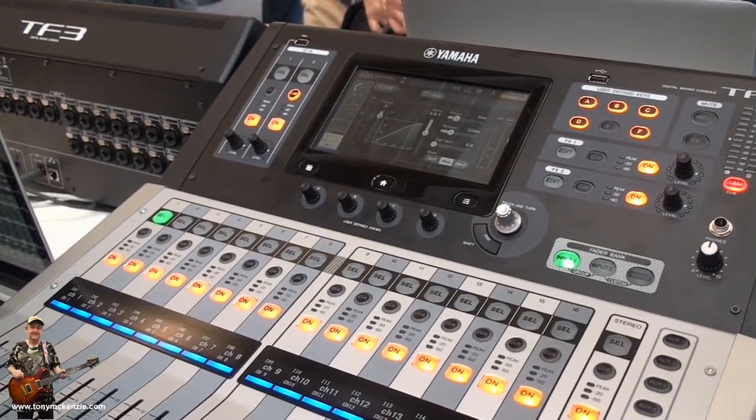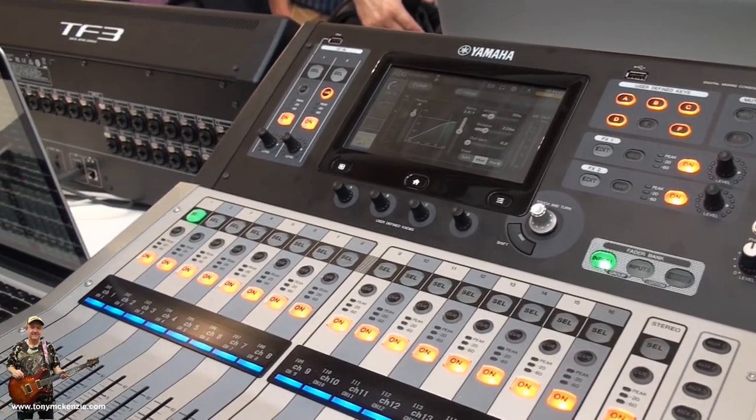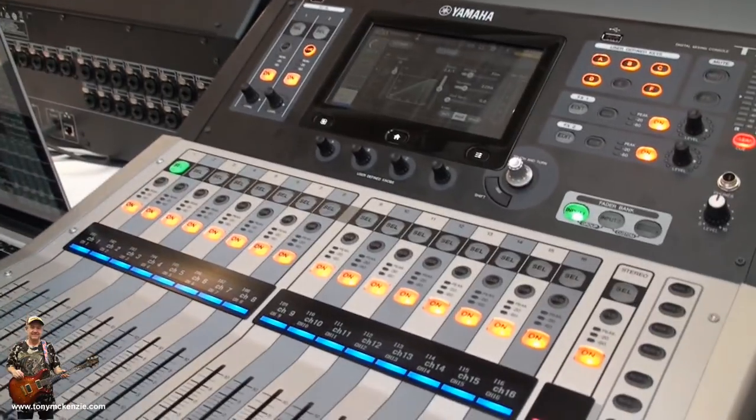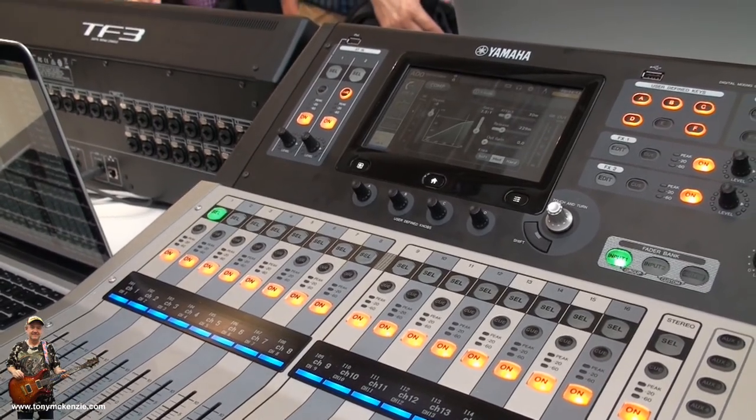These are primarily designed for live work. The new thing about this console is that you get three software versions: the standard TF editor software, the TF StageMix software where you can control important parameters on location, and the new mobile mix software where each musician on stage can control his own mix — up to 10 units at the same time, but just their own, not the others.